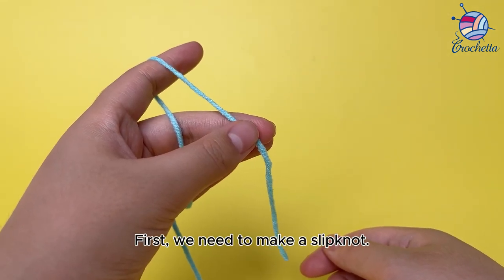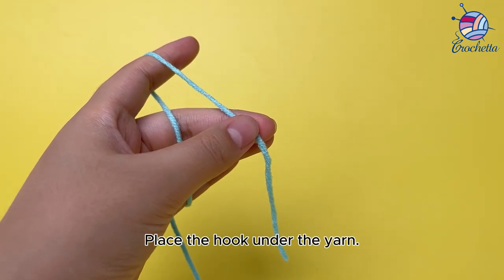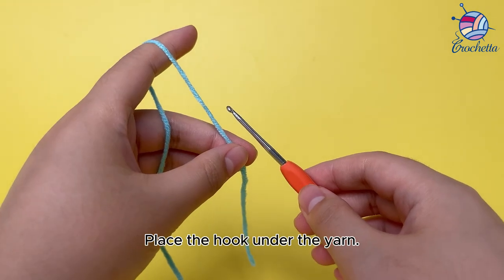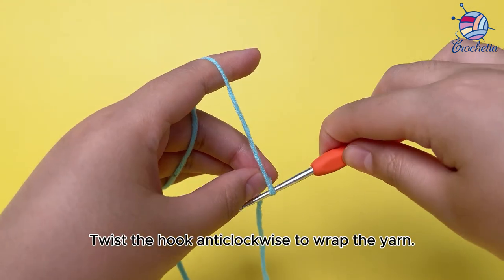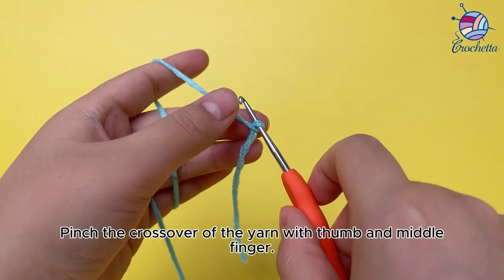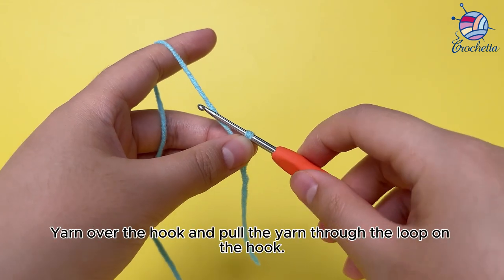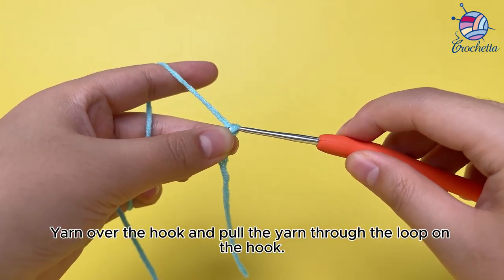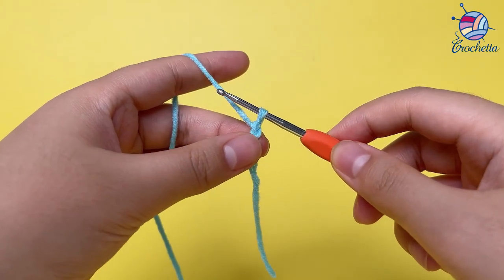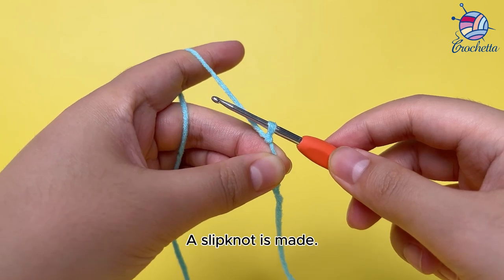First, we need to make a slipknot. Place the hook under the yarn. Twist the hook anticlockwise to wrap the yarn. Pinch the crossover of the yarn with thumb and middle finger. Yarn over the hook and pull the yarn through the loop on the hook. Pull the yarn tail to tighten the loop. A slipknot is made.